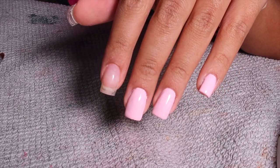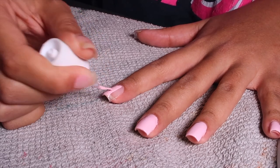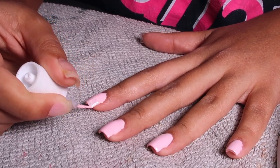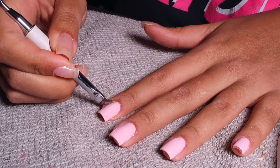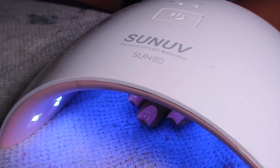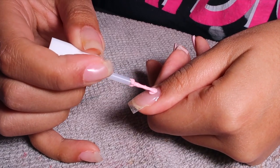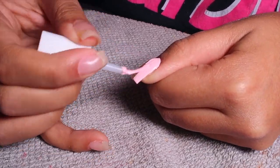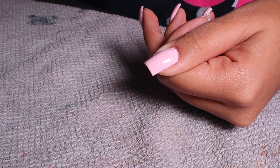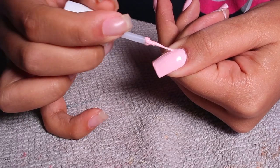Seriously, you guys, this was the simplest fill-in I've ever done. I've done fill-ins on poly gel, acrylic, and builder gel before. The Apres soft gel nails are honestly my favorite because they already come shaped in the shape I want. The fact that I was able to do a fill-in on the perfect nail shape and it still looked perfect three and a half weeks later — I was just mind blown. I was like, this is going to be my new favorite thing.